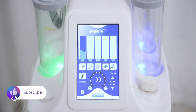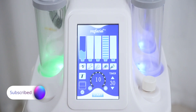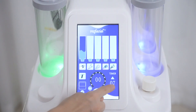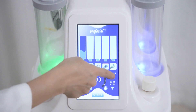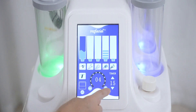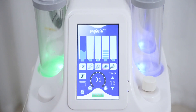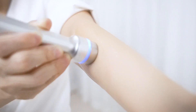Click Ultrasound on the screen. Adjust energy level — it ranges from 0 to 10, and it's advised to adjust between 2 to 8. Working time ranges from 0 to 60 minutes; it's advised to treat each site for 15 minutes or so. Click Start. The probe emits blue LED. Apply essence before treatment to better lead in nutrients and help skin absorb better.